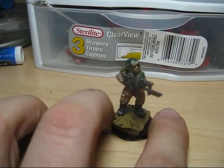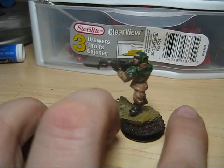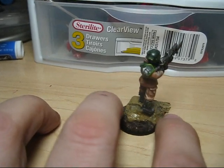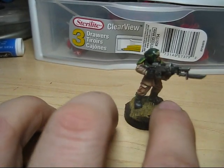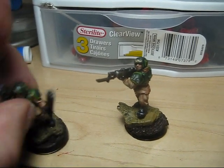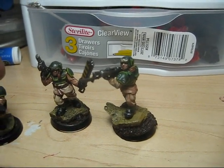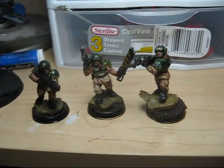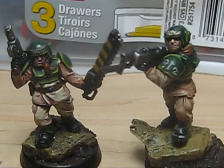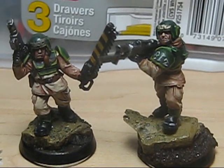Alright, so Cadian Guardsmen — using the techniques in this video set, I just painted up five Cadian Guardsmen in about an hour or so. Here's the sergeant, another one. This video is about painting them quick and getting them done, because you don't have time to play around with Cadian Guardsmen.